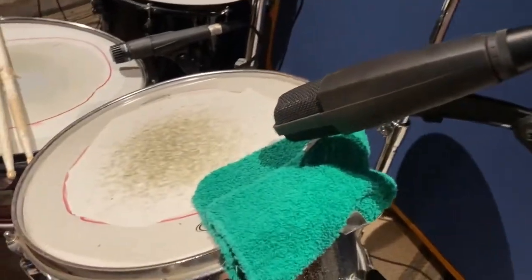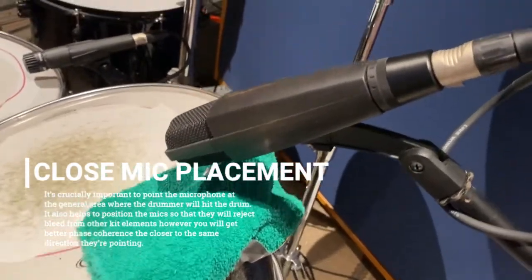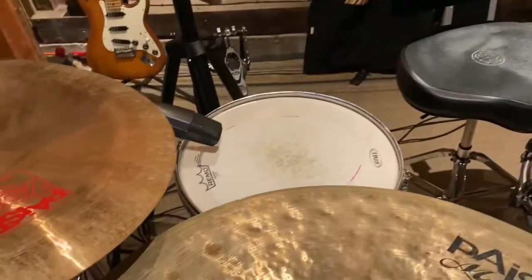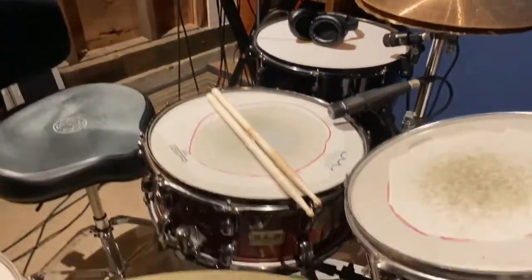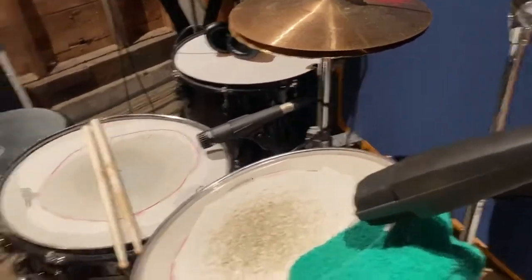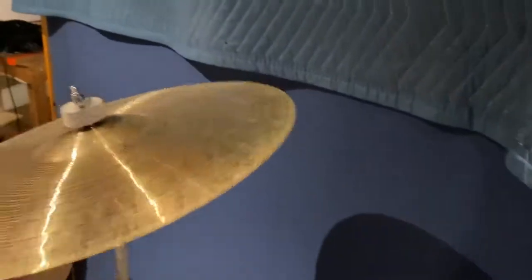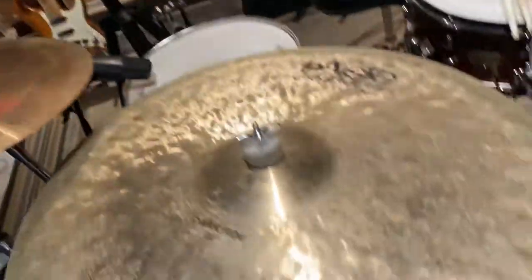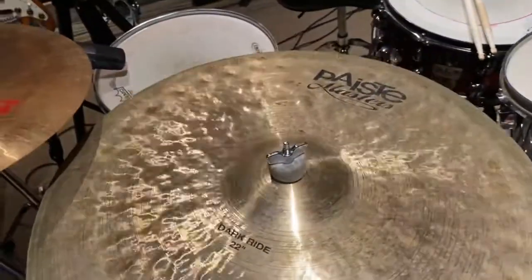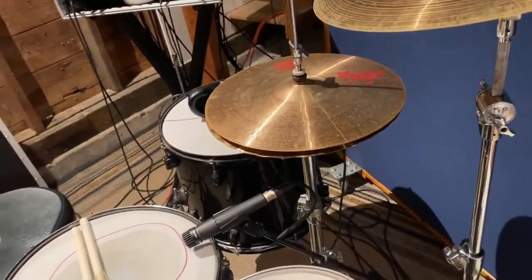For close mics, we start with the rack toms — we're single-micing the rack toms with MV421s, a very period-accurate microphone. On the floor tom is an Audix D4, a great little hypercardioid mic. On the snare we have the venerable SM57 — again pretty accurate. The cymbals are fairly dark-sounding: a Paiste 16-inch and 19-inch Fall Crash, both of which have been through a lot of sessions, a Paiste 20 Masters Dark Ride, a 2002 China, and a 2002 Sound Edge 14-inch hi-hat.